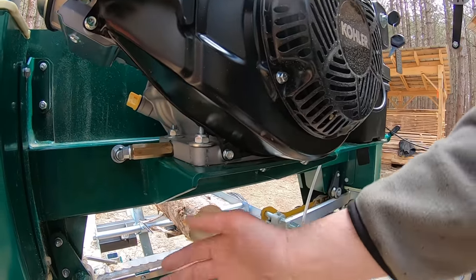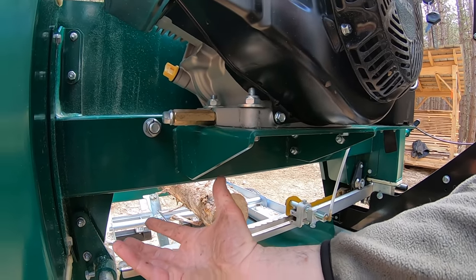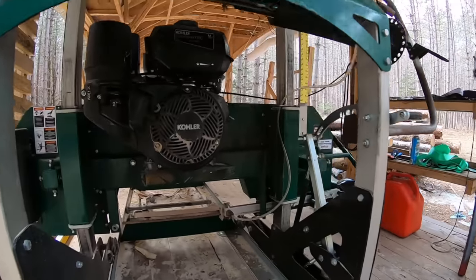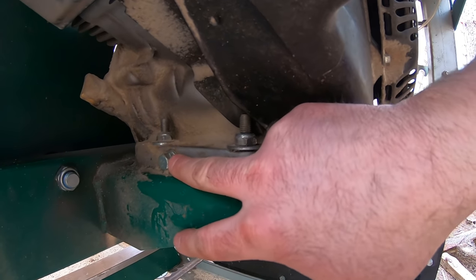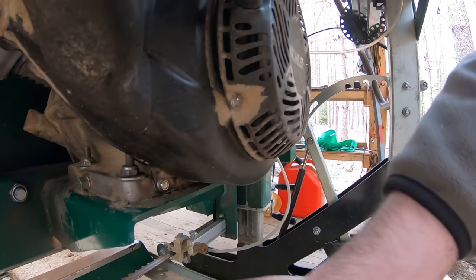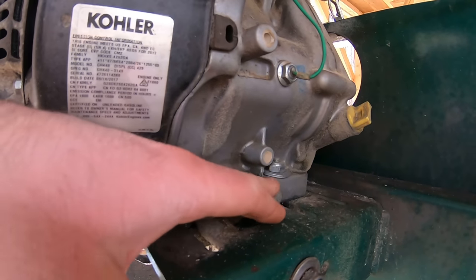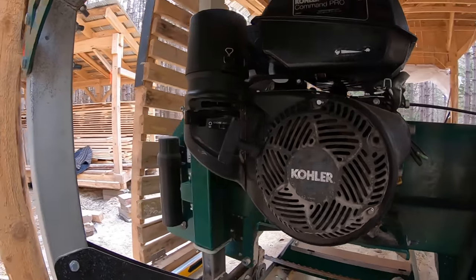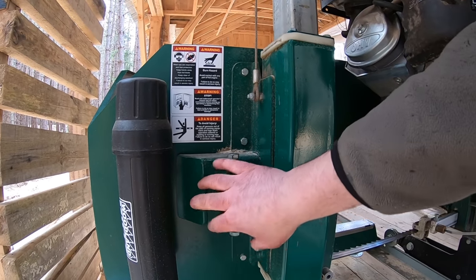On the new model there's an extended drain plug on the engine that sits outside the edge of the sawmill frame, so I can just release it into a catch can and keep everything clean. On the 2017, the drain plug is tucked up inside, and when you remove it the oil runs all over the place. The improved drain plug extension on the new one is a nice practical upgrade.